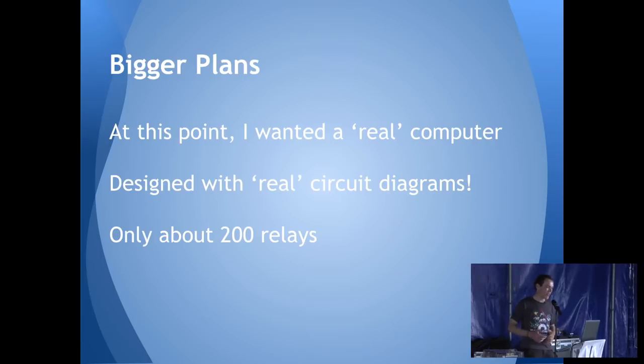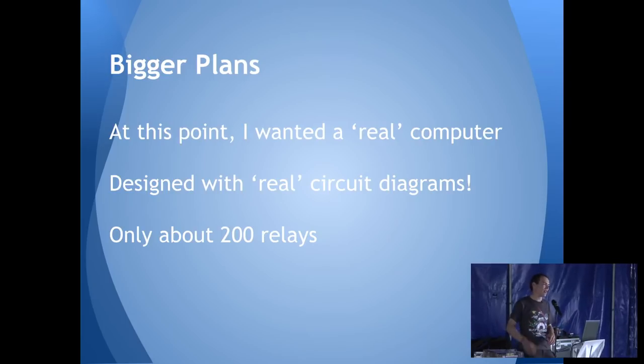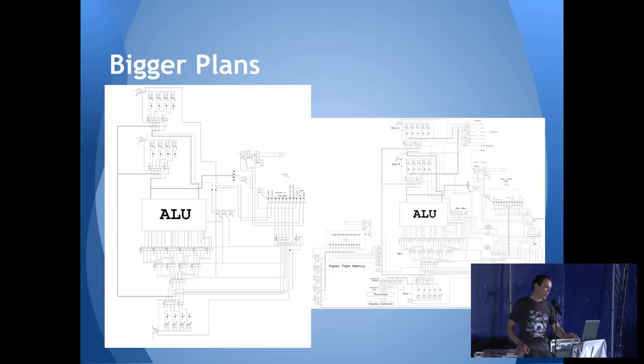Things were working up to this point. The other problem was I only had what I could find — I didn't want to buy any relays because they cost money, and I was still a school kid. So I scrounged around as hard as I could and managed to find about 200 relays. I started designing things — these are some of my beautiful Paint art circuit diagrams.